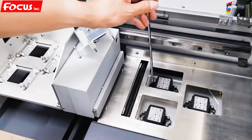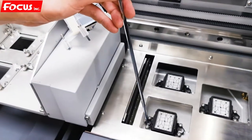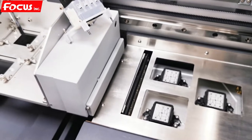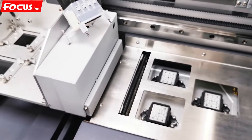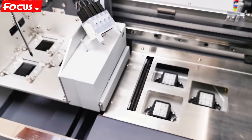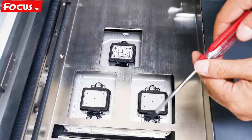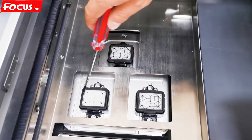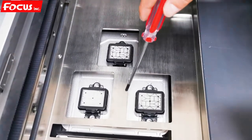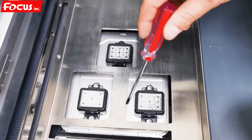So we loosen the screws — three screws at each cap — to be sure the cap station matches with the print head correctly. Then we power off the machine and reinstall the print head. This is really important. If the small caps cannot get a good position even with the small adjustment, we open the cover and adjust the whole cap position.